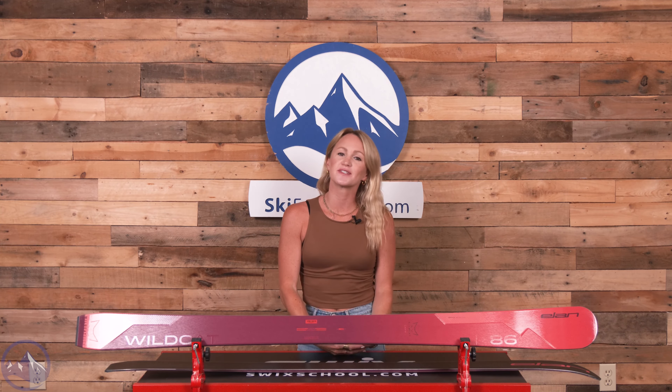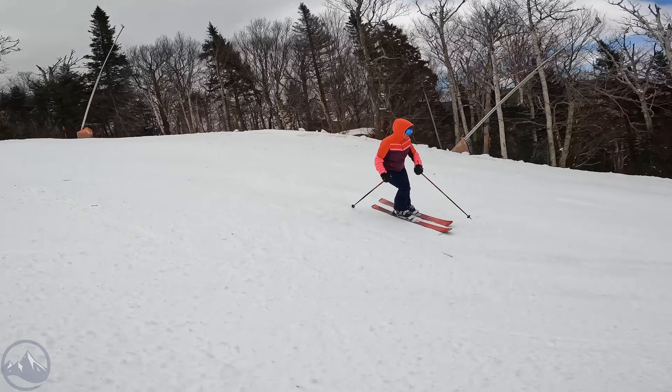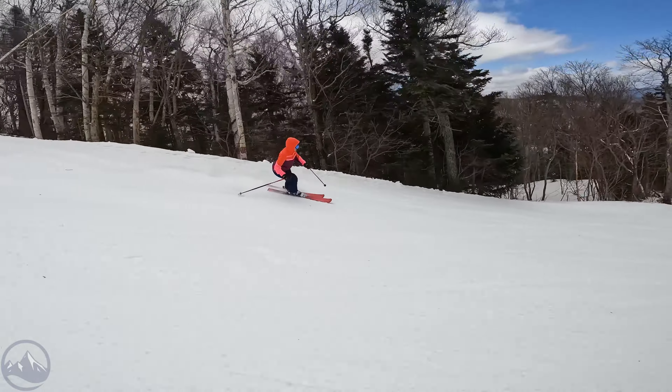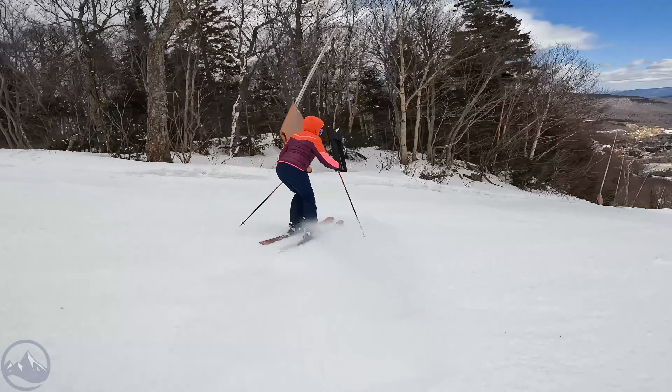Hey skiers, it's Emily from SkiEssentials.com. Welcome to our 2024 ski test. Today I'm talking about the Elan Wildcat 86 CX. This is a fantastic frontside ski with exceptional carving capabilities and ample versatility for off-piste terrain.